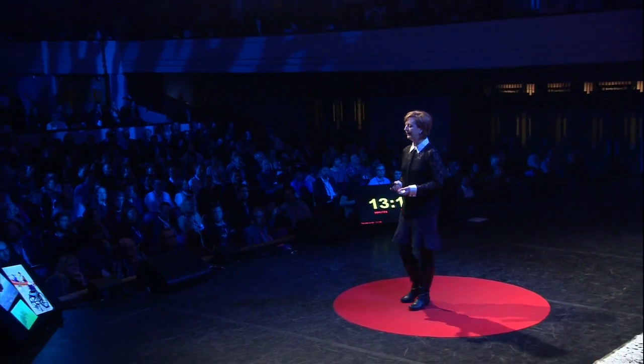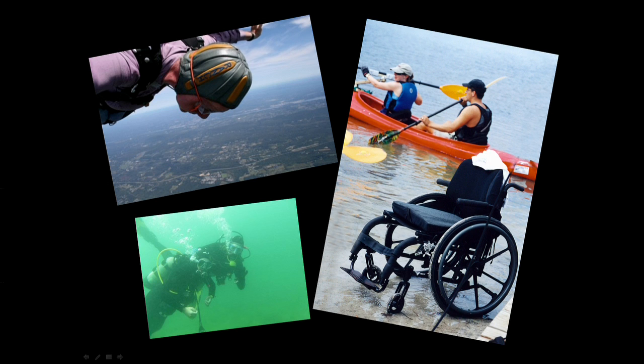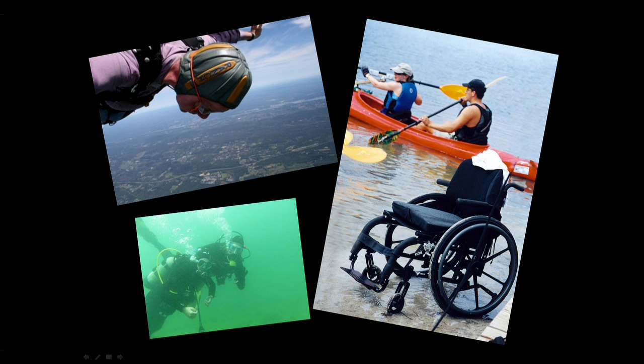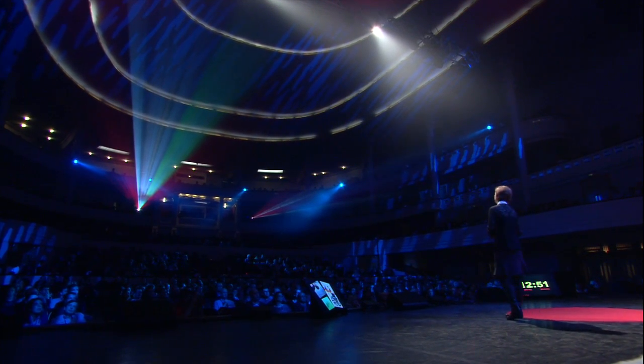A prevailing sentiment they express is that they simply lack the freedom to feel spontaneous — though these pictures sort of belie that. These are people with tetraplegia doing things like tandem jumping out of an airplane, kayaking, and scuba diving.